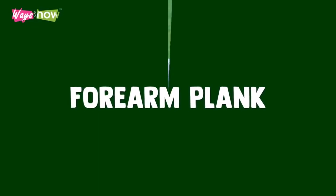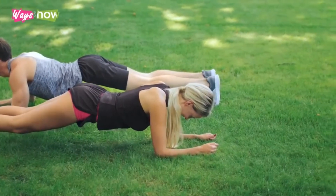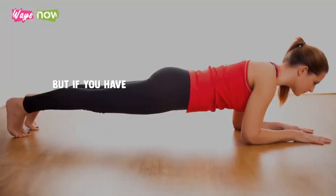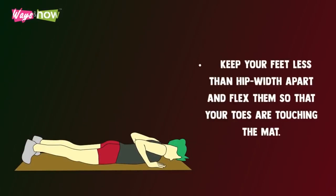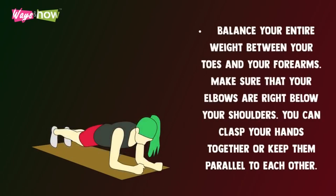Forearm plank. Although the high plank engages more muscle groups, the forearm plank is the more popular variation because it has better effects on the core muscles. That also means it is more challenging, but if you have learned the high plank and are ready for a challenge, try the forearm plank through the following steps. Lie belly side down on a mat. Keep your feet less than hip width apart and flex them so that your toes are touching the mat. Instead of your palms, press your entire forearm to the floor and lift your body off the mat. Balance your entire weight between your toes and your forearms. Make sure that your elbows are right below your shoulder. You can clasp your hands together or keep them parallel to each other.